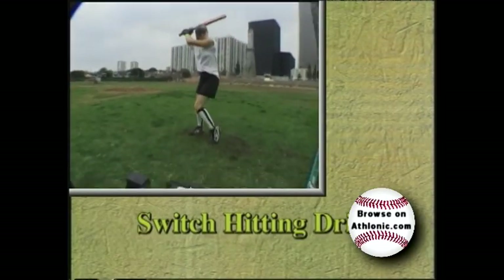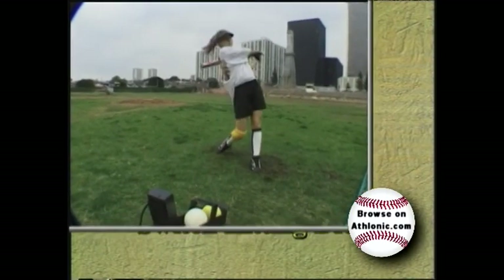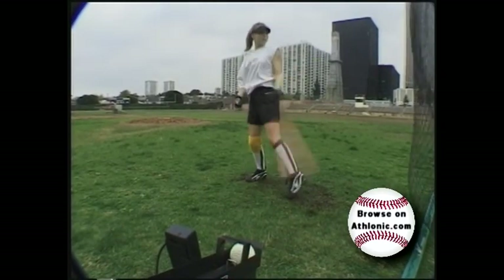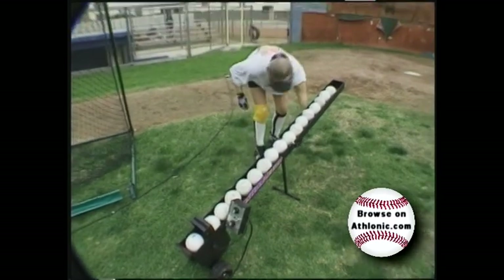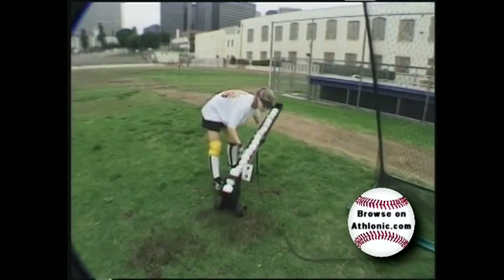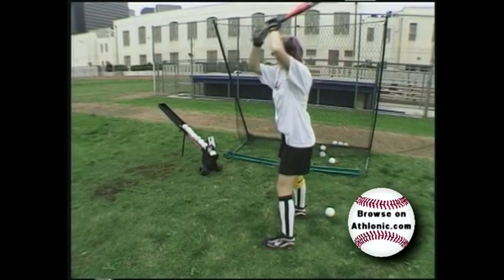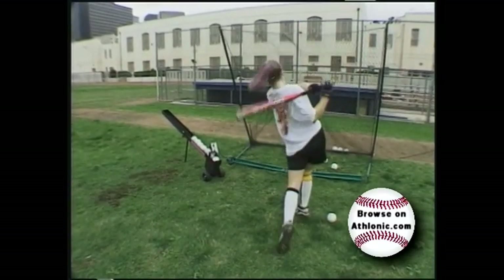Learning to hit from both sides of the plate is often shunned by the young player for fear of appearing awkward. This problem is easily eliminated by using the Wheeler Dealer Spitter for a switch-hitting drill. Now the hitter can practice swinging from either side of the plate, alone in total comfort. Being able to switch hit is a definite plus for any young hitter seeking higher gains in baseball or softball.